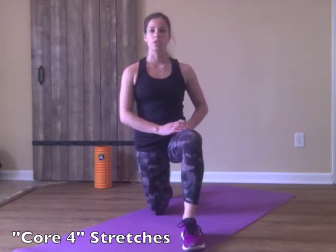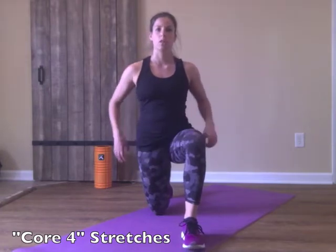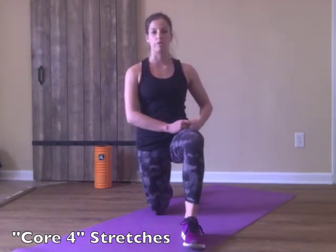Hi, this is Jenna here for Dr. Ginsberg to demonstrate the core four stretches. These are used to stretch deep inside the hip capsule as well as through the hip flexors, the low back, and the glute complex, which is something that most everyone can improve on.